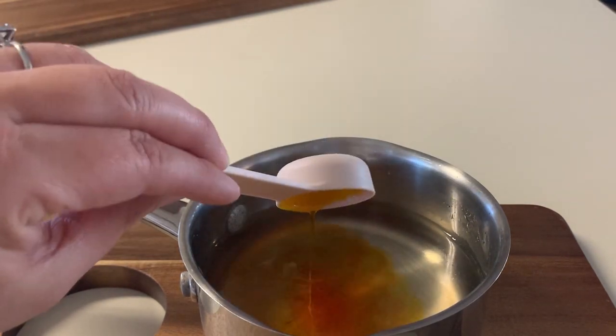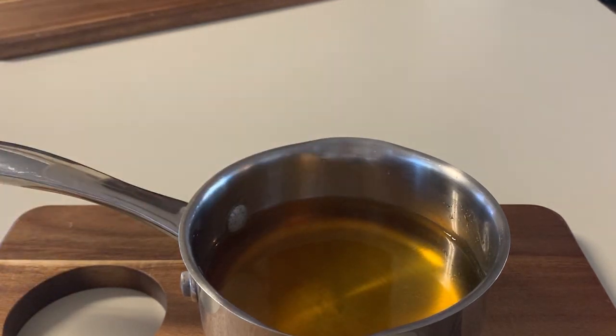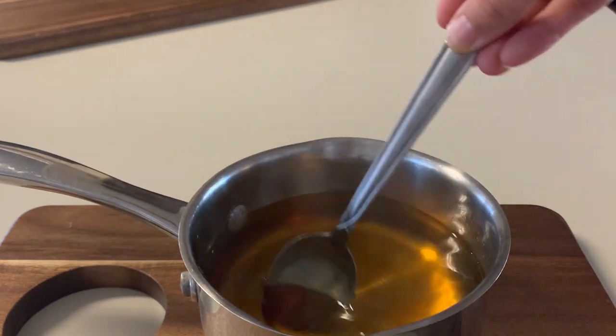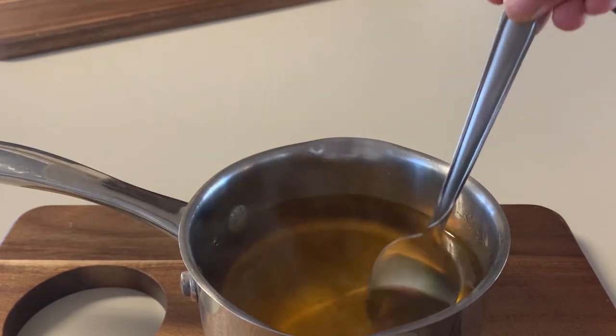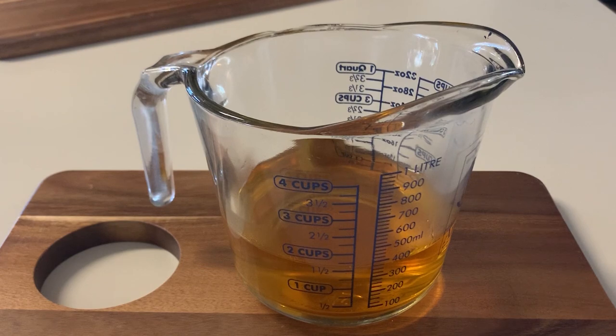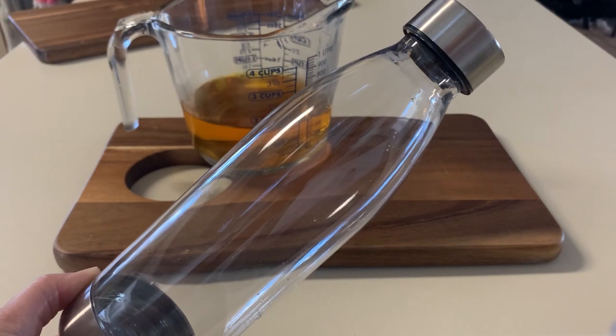It's going to turn a nice golden color, which is fine — everything looks really good. We'll just go ahead and give it a stir and wait for it to cool down completely. And there we have it guys, it's cooled down and ready to pour into the jar.